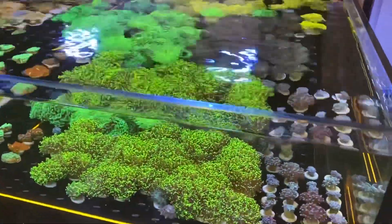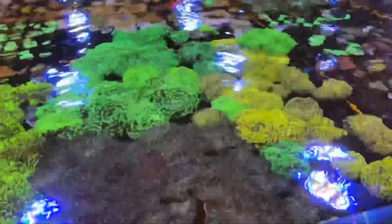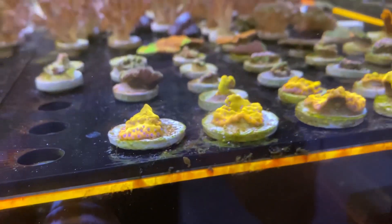There isn't a lot with regards to coral to show you this week. I did get a shipment but it wasn't a very good one if I'm honest. I have updated the website with other corals I got from ages ago, so there are some nice corals for you to look at.